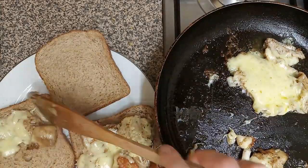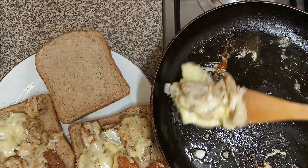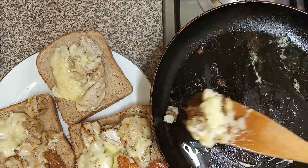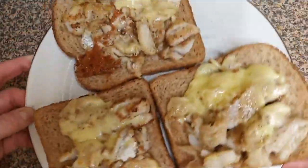You may add ketchup or mayonnaise or any other sauce you like. Mmmmm, yummy!